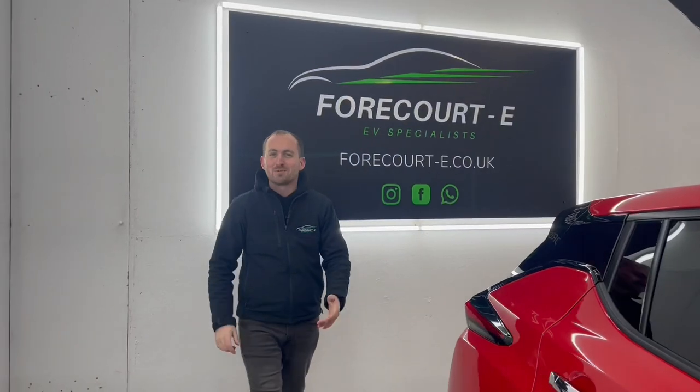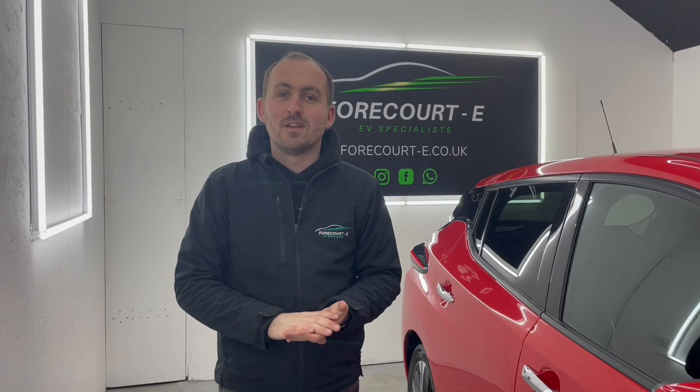Welcome back to another 4x8 walk-around video. Today we're taking a look at a 2018 40kWh battery Nissan Leaf with 30,000 miles.